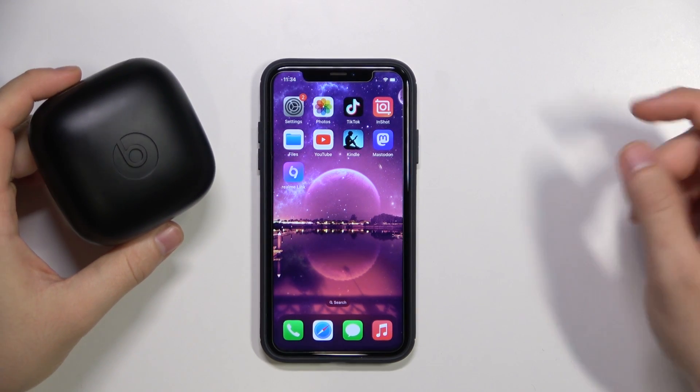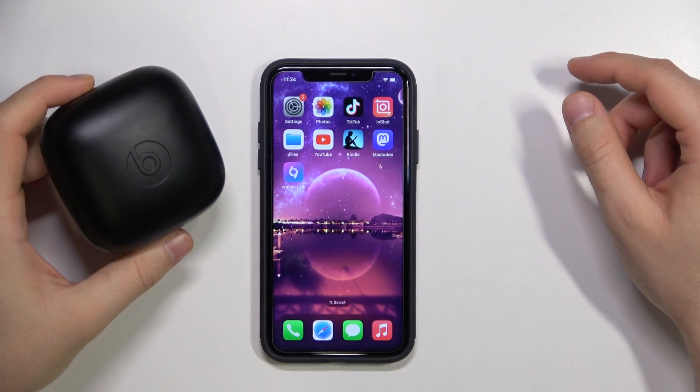Welcome guys. In this video I'm going to show you how you can pair your Powerbeats Pro with your iPhone.